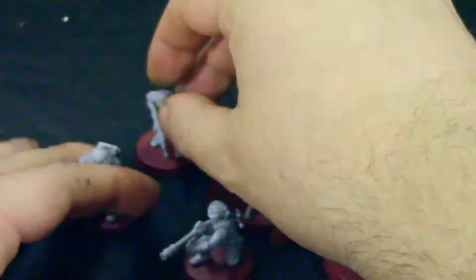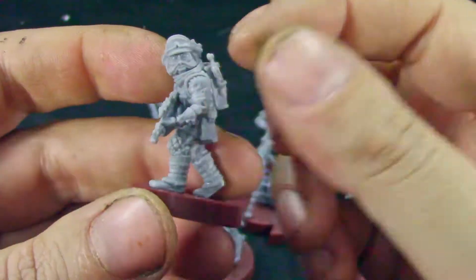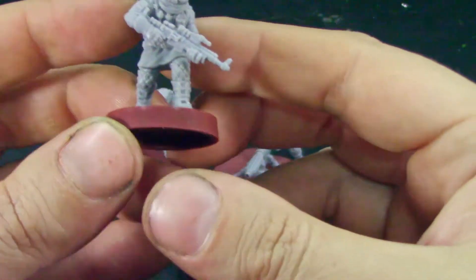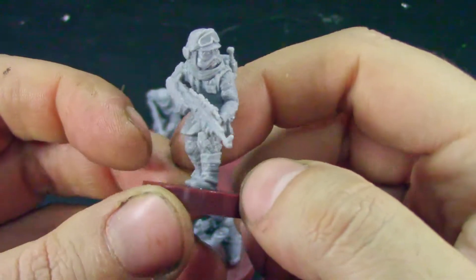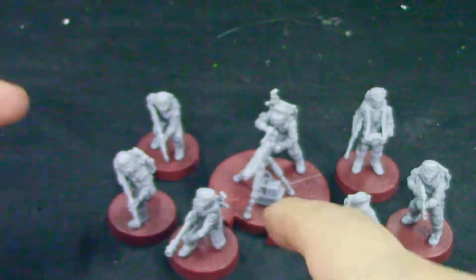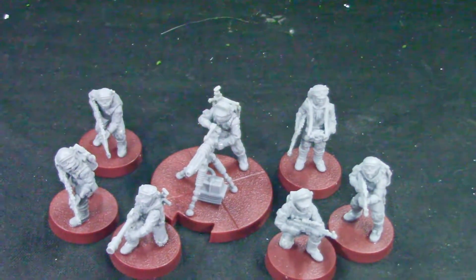Then there's a regular trooper and an alien — I can't remember what race it is. If anyone recollects, leave a message below in the comments. But they all look really nice. Overall, I'm happy with the set — easy to build.